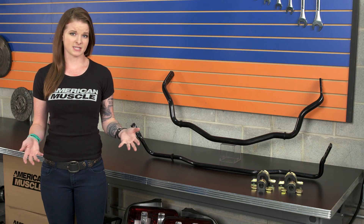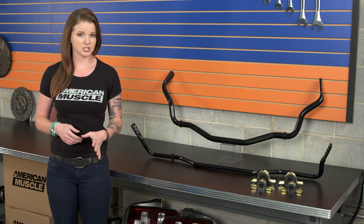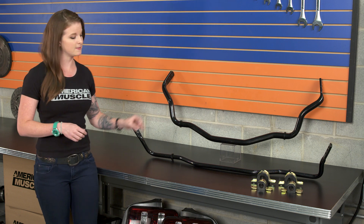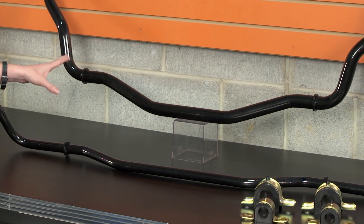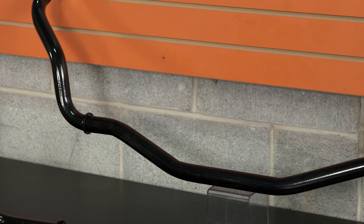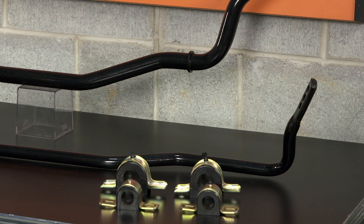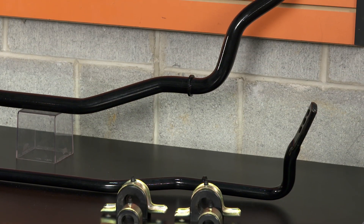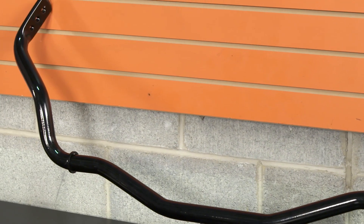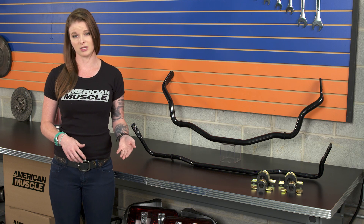There are a few things that affect how much impact a sway bar has. The thickness of the bar and its composition play a big role, and these bars from SR Performance are solid aircraft-grade steel. This means they're gonna be very strong, but the flip side is that they are a little bit heavy compared to a tubular bar. If you don't want the weight, there are other kits out there, but if you aren't trying to cut weight, solid bars like these are very strong.